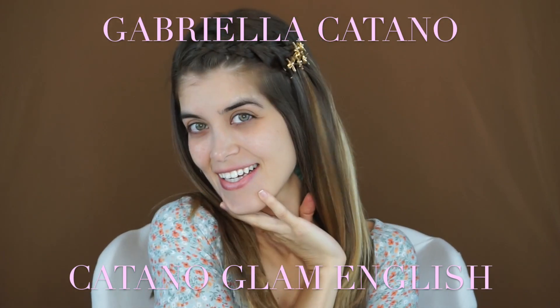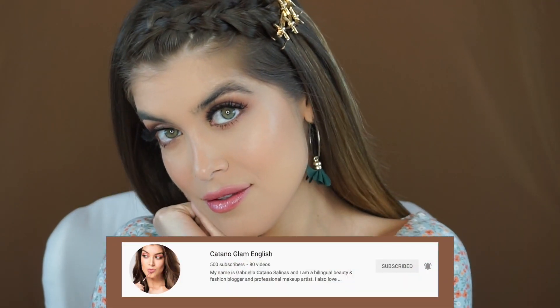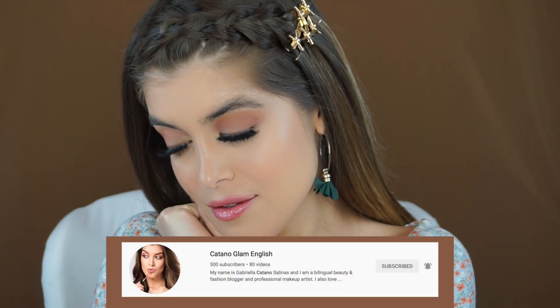Hey guys, welcome back to my channel. My name is Gabriela Catano and this is Catano Glam English. Today I'm going to teach you how to go from this to this, so subscribe, hit the notification bell so you get notified whenever I post, and let's get right into today's video.